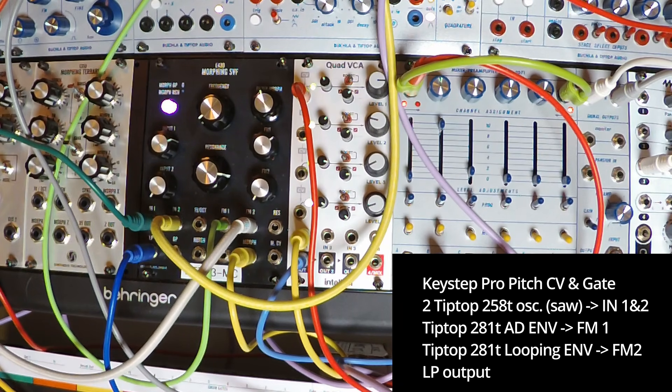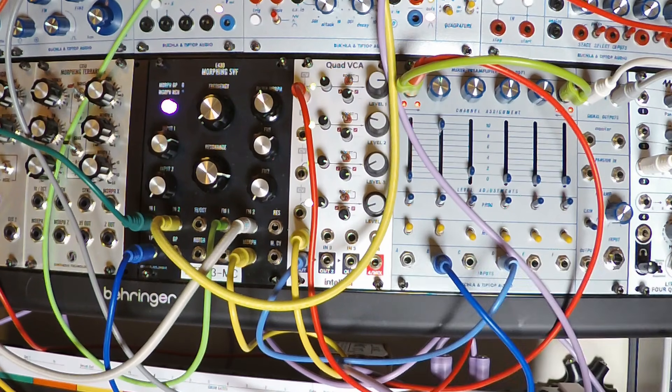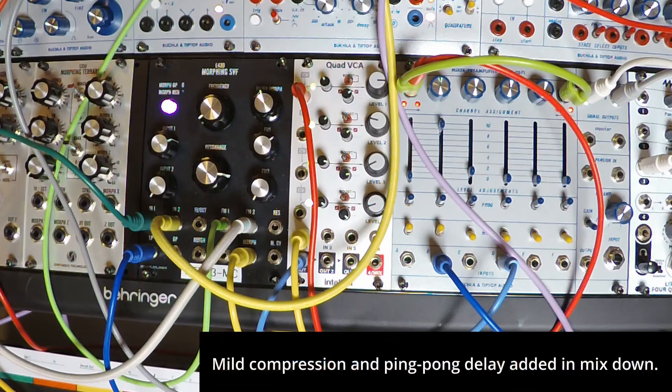This is a demo of the Synthesis Technology E430 Morphing State Variable Filter. This Eurorack module is modeled after the classic Oberheim SEM filter and includes some new features that really make it much more than a strict clone.